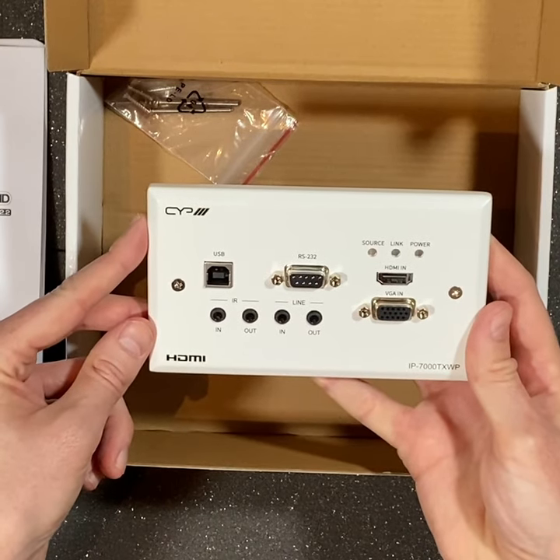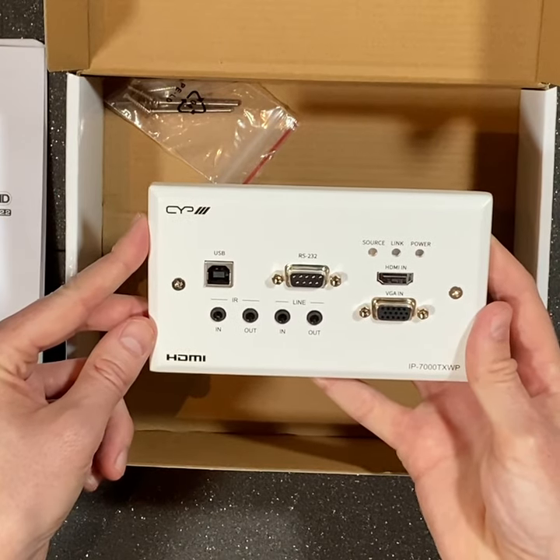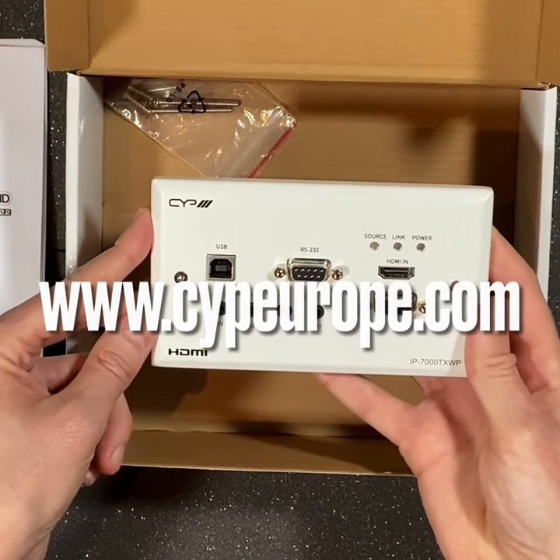This can be controlled and configured via our IP CS7 controller. For more information on this or any of our AV over IP products, please visit www.cypeurope.com